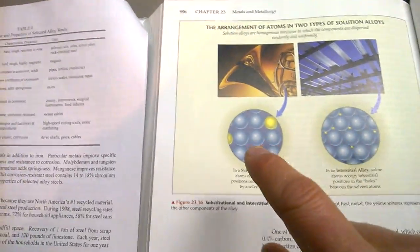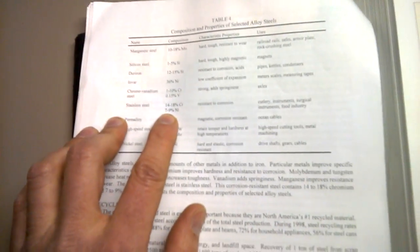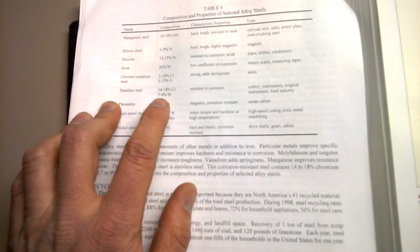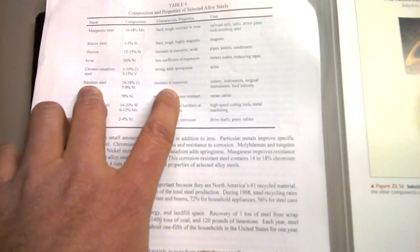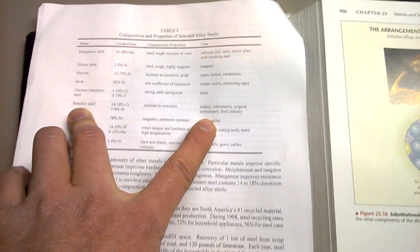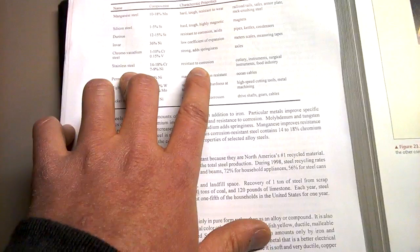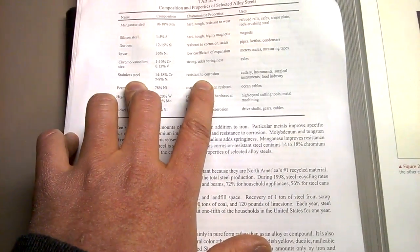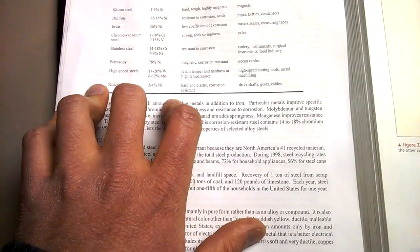To make stainless steel, depending on the type, you're looking at 14 to 18 percent chrome, or 7 to 9 percent nickel, or a combination of both. It's basically corrosion resistant, but it is also a weaker steel — there's no arguing that. Stainless steel is weaker than your high carbon steel.